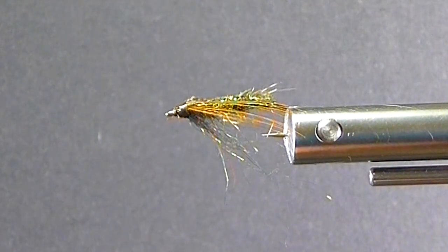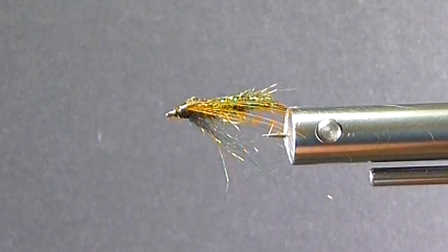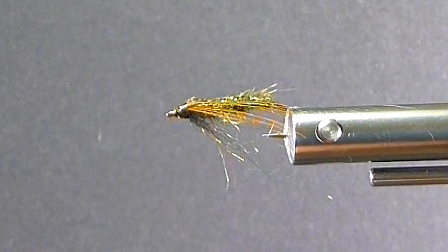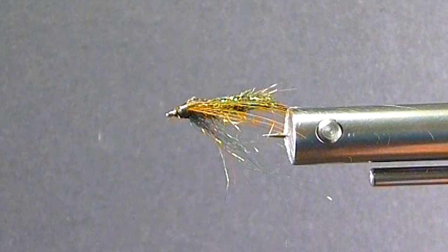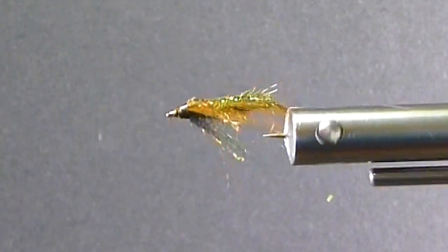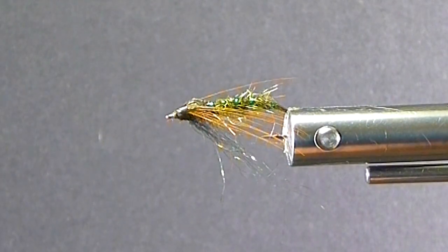I'm changing out a few materials here from what you may see from the original pattern. I'll show you while I've got my materials ready and demonstrate how I do it — just a little variation from what I've seen of Brian's. But basically the same fly for sure. Not that it's improved in any way, shape or form.